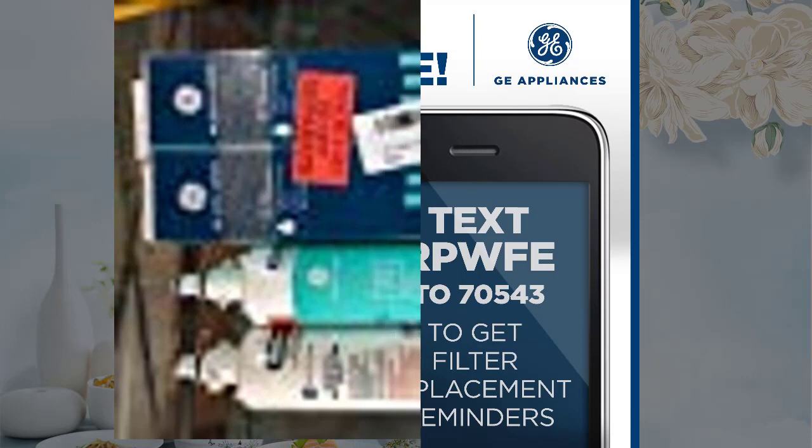The RPWFE filter comes from the manufacturer, it fits the product they made, it works exactly flawlessly, and it does exactly what it is supposed to do. Since the manufacturer is the only producer of the product, you are totally at their mercy when it comes to prices.